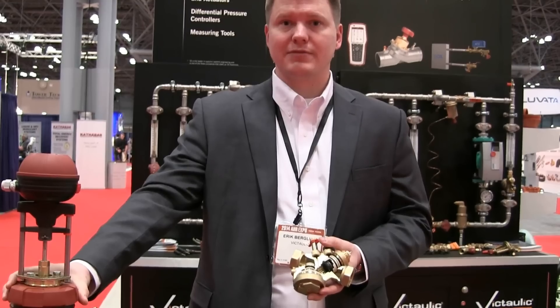You can find more information by finding the local Victaulic rep, as Victaulic has the exclusive contract for North America TA HydroVix.